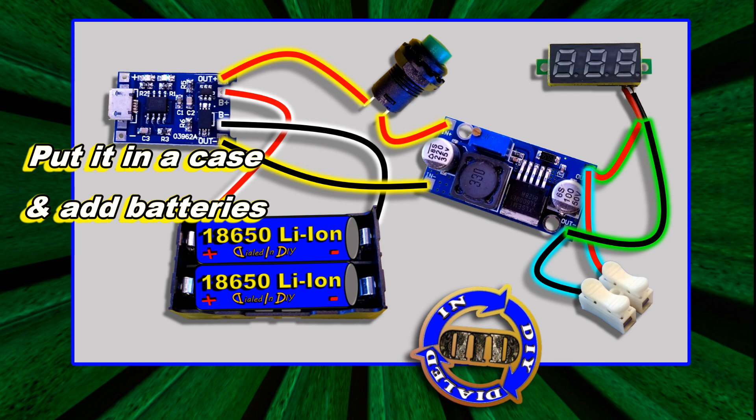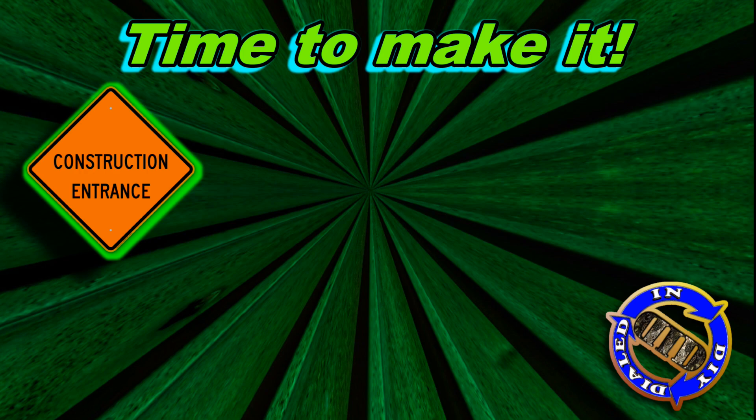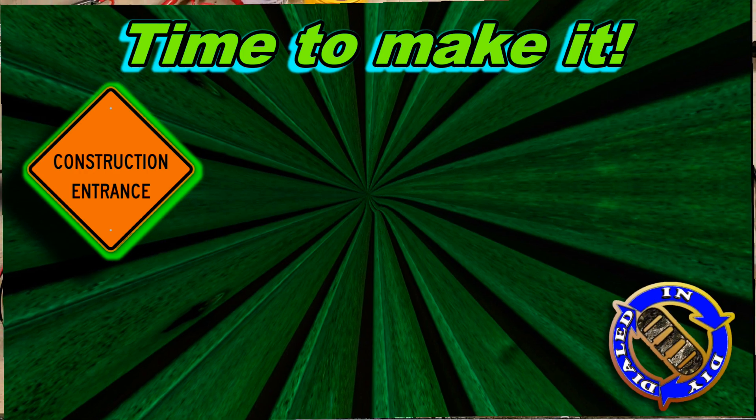Alright, now that we've got the design idea laid out, let's go ahead and walk through this step-by-step so you can see exactly how I like to actually connect those dots.